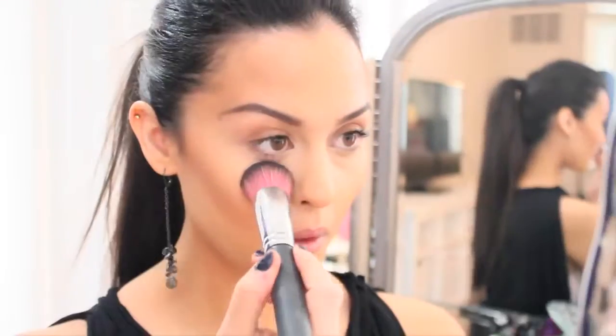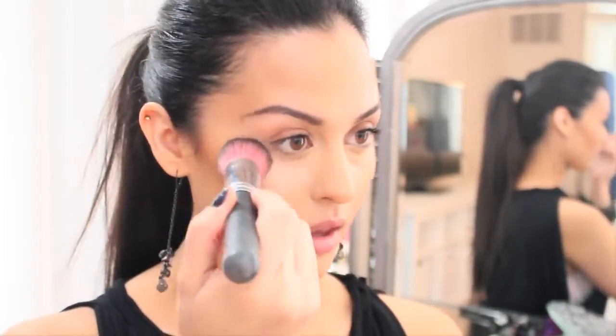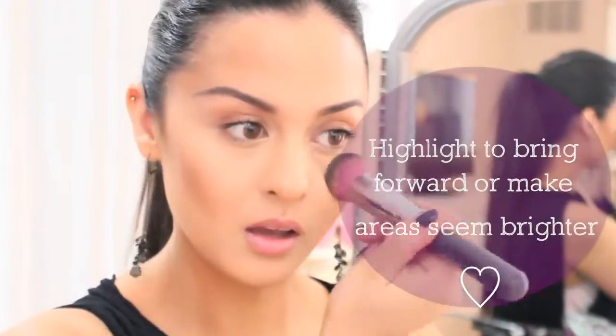Now to highlight. Using the same palette, taking the color Shell, which is a cream shimmer color, and placing this under the eye area and right on top of the cheekbone. I really just place this on whichever area I'd like to seem brighter.